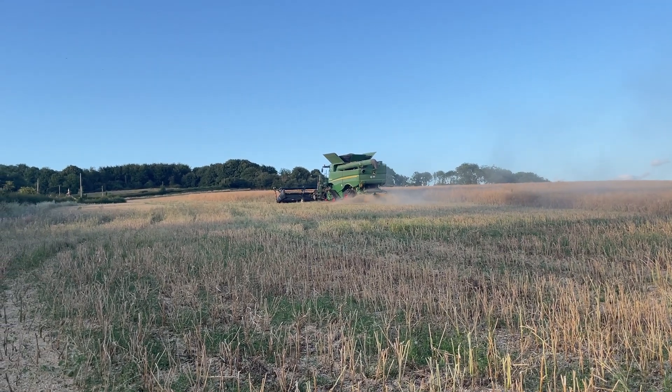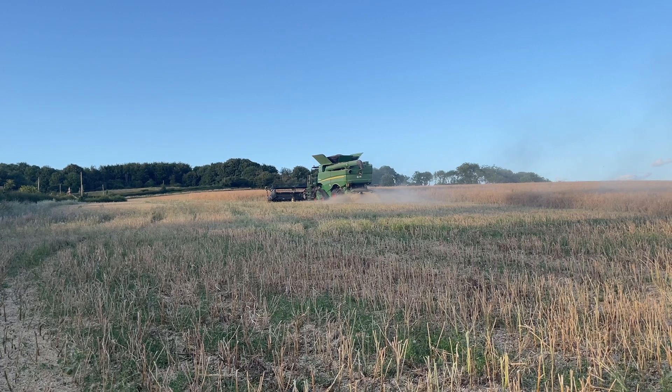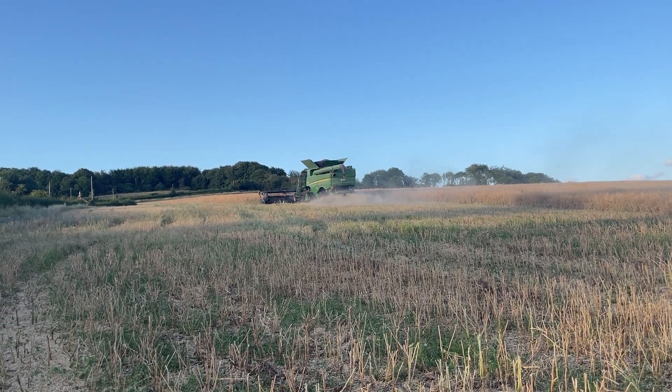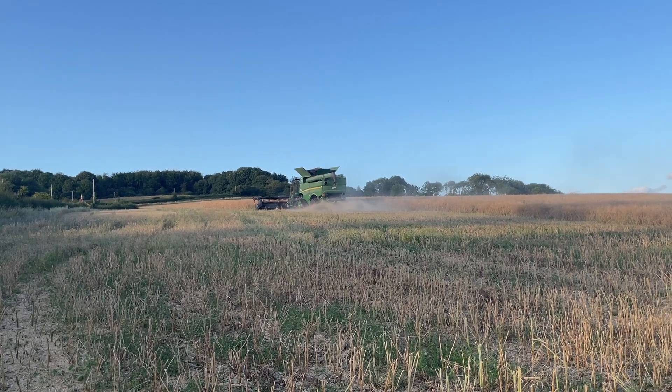This is a variety called DK Extremus. There's about 44 hectares here, so this is the last field — hoping to get this wrapped up this evening without any problems.